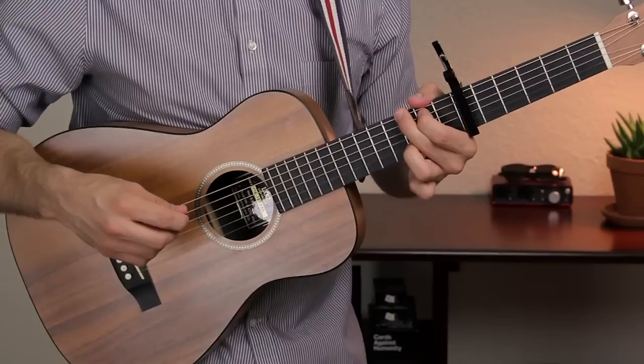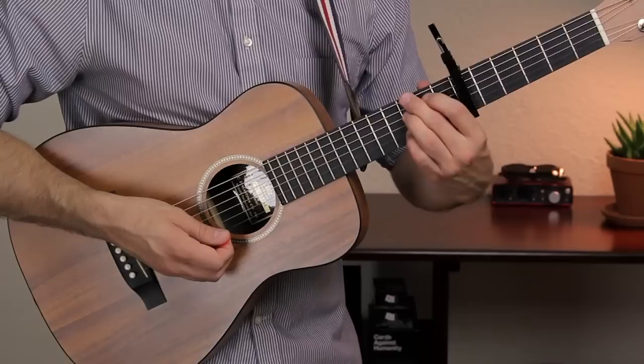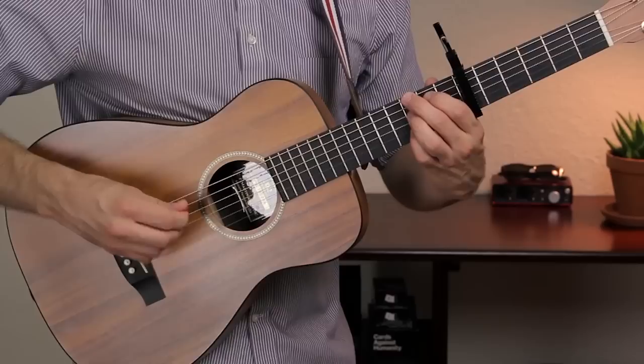Let's do our G7 as well. Take your third finger and move it to the D string on the third fret, and allow your fourth finger to take the third fret of the B string. So from low to high it goes 3, 2, 3, 0, 3. Again, muting that high E string.